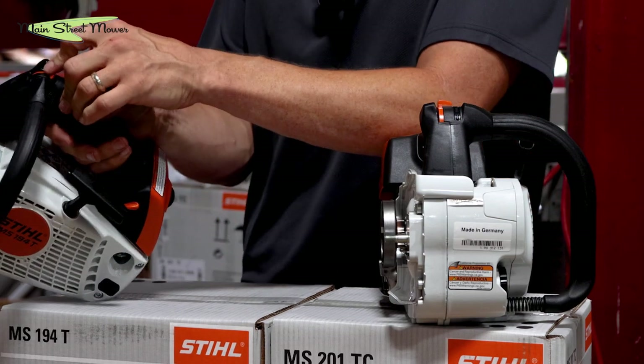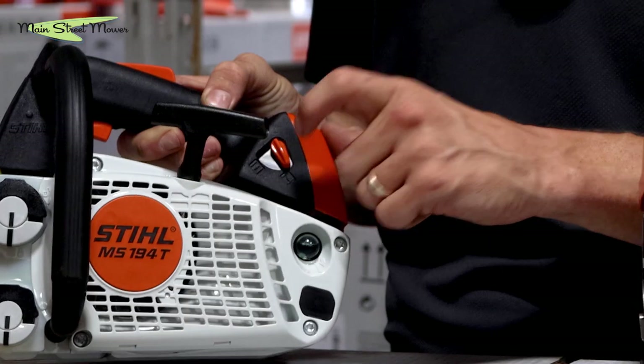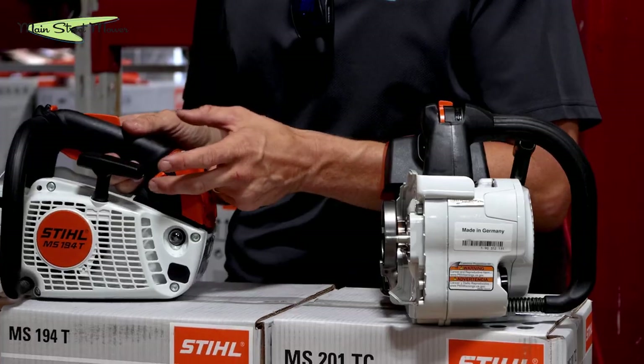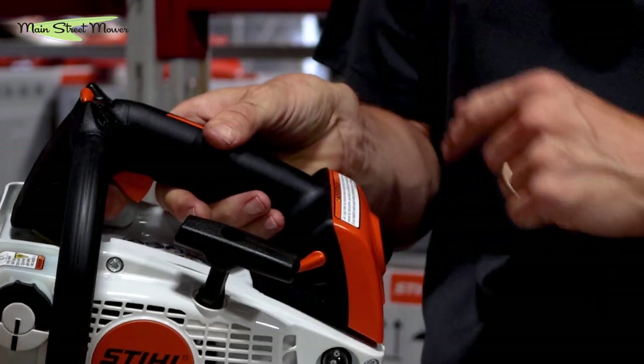Cranking the MS194T involves locking the throttle — it holds your throttle down for you — then setting it to choke here and priming this primer bulb. Then you pull it twice, hear it pop, take it off choke, and pull it until it cranks. Then you take it out of position.